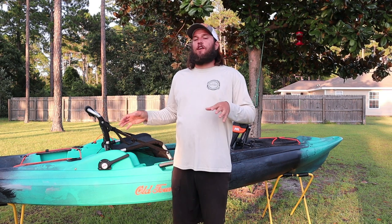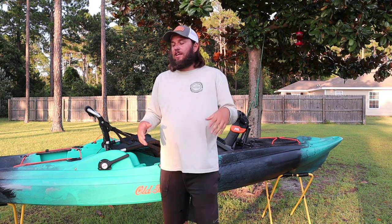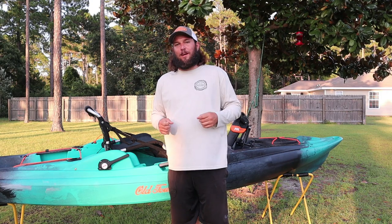We'll go from front to rear. I'll give you a quick generic walkthrough, but if you want a detailed walkthrough, click the other video and go watch it. Same thing — different seat, different graphics, no scuppers. Comes with a simple tackle box.